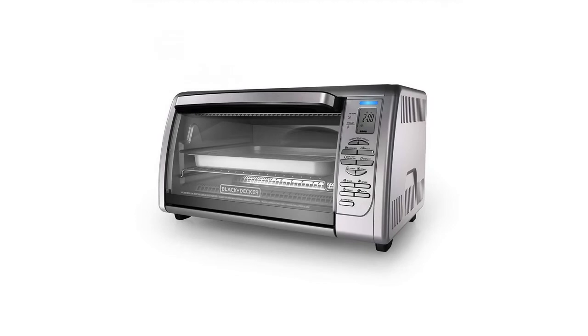Removable crumb tray keeps counters clean and makes it easy to remove crumbs before they burn in the bottom of the oven.